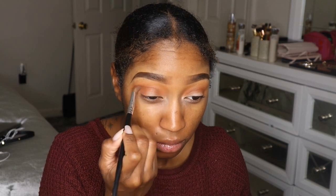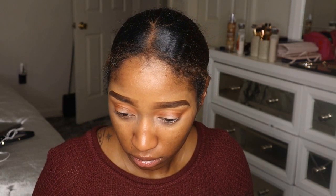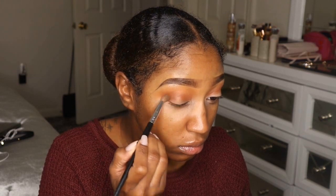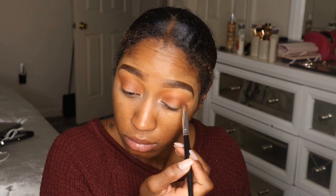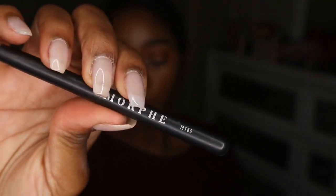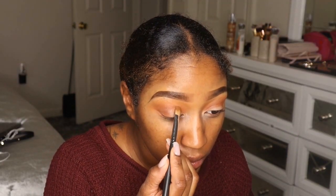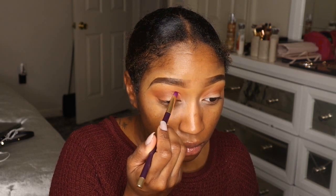I'm going into the shade Gingerbread Glam and putting that on my outer corner, then blending it into my crease using a really old Coastal Scents tapered blending brush. Now I'm going into a pinky shade called Drizzle It, using my ELF Glitter Primer to apply it with the Morphe M166 flat shader brush, patting that glitter shade all on my lid and up into my crease. Then with another flat shader brush I'm putting Drizzle It on the inner half of my eyelid.